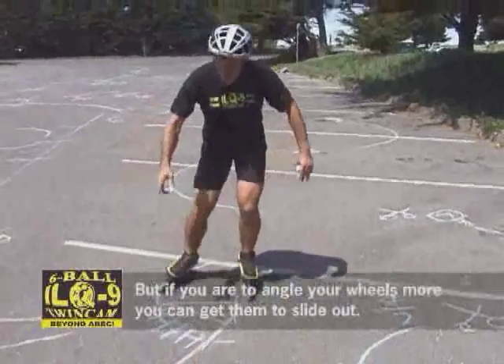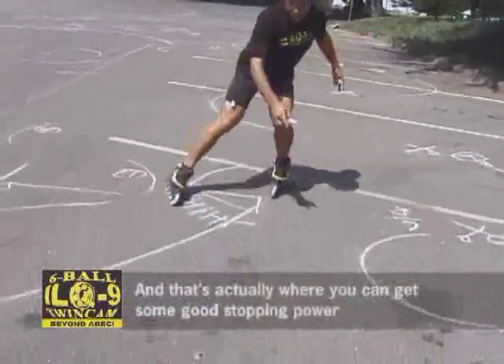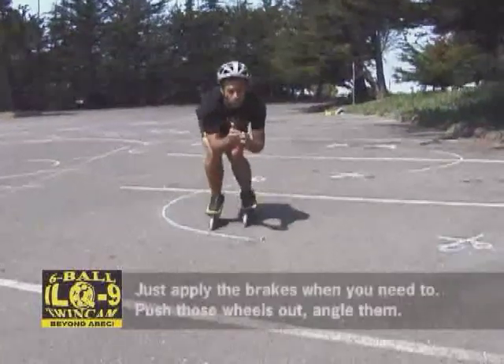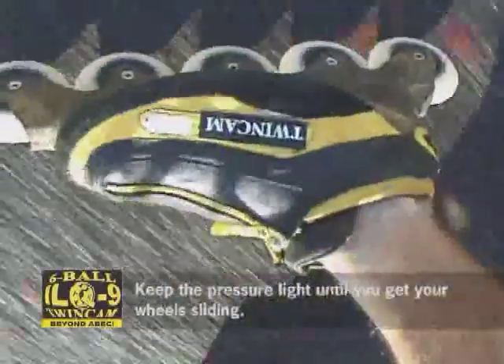But if you angle your wheels a little more, you can get them to slide out. And that's where you can actually get some good stopping power by continuing that carve and sliding the wheels. Got to have that weight on the support leg. Just apply the brakes when you need to — push those wheels out, angle them, keep the pressure light until you get your wheels sliding.